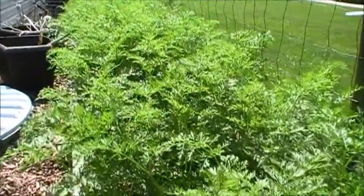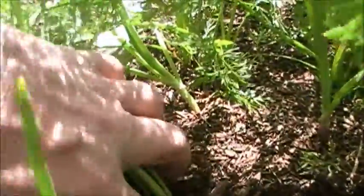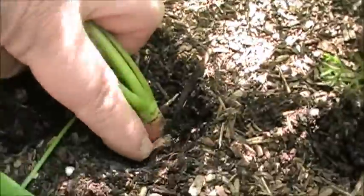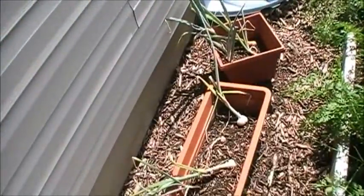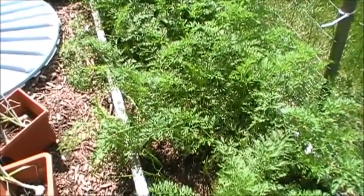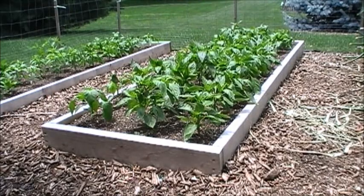The carrots are about a week and a half away from being harvested — they're getting up there. You can see that carrot in there looking pretty good, so I'll be harvesting them pretty quick. The onions I transplanted from the mulch are doing okay; they'll do better once I harvest these green beans and pull them out. I might consider transplanting them over to this area.